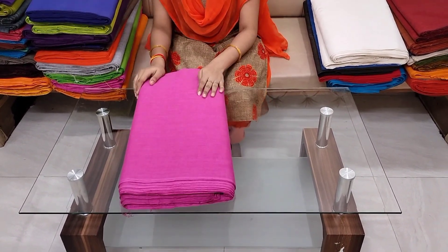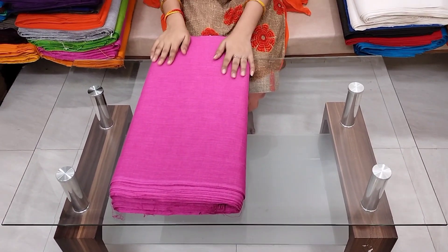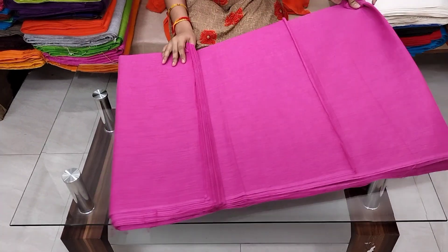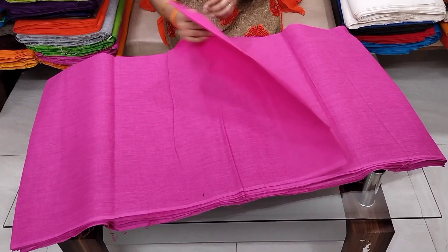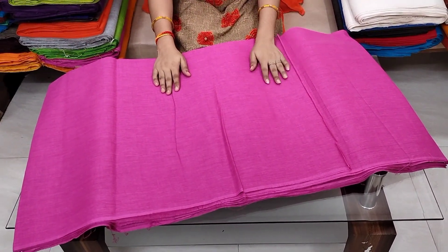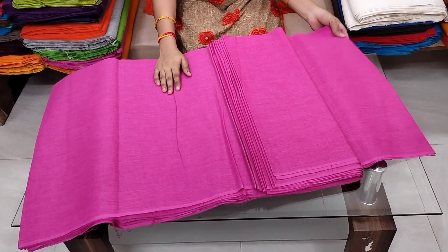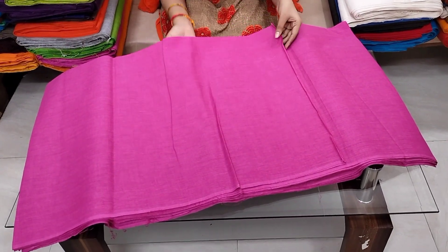We need to change our frocks. The fabric size is 44 inches wide. The price is ₹99 per meter; you can buy over 10 meters. For bulk of 10 meters, the cost is ₹85 per meter. The fabric is thick.